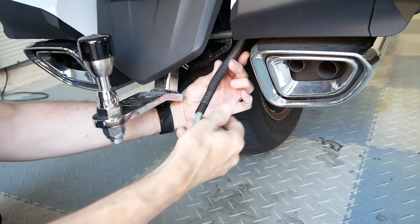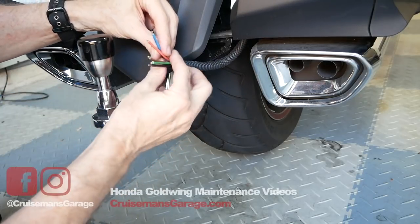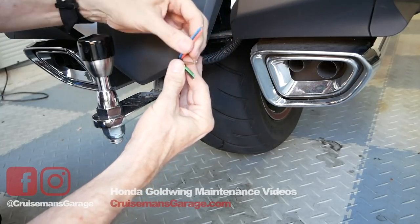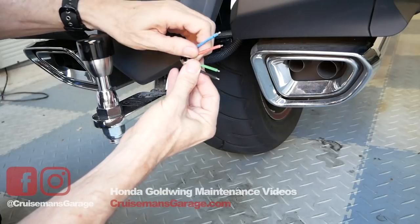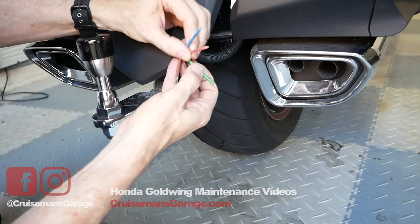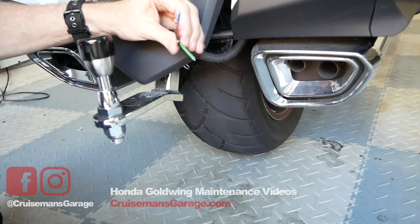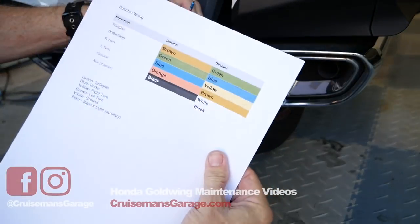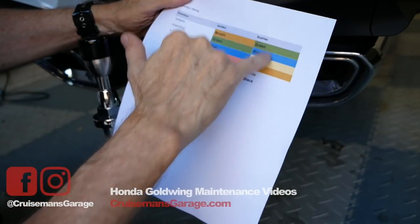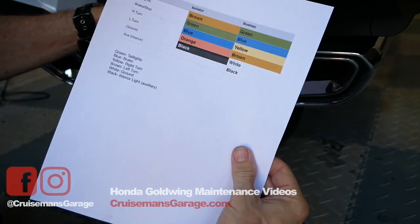Here you can see my wires coming out that will hook to my trailer hitch. These are the wires on the universal isolator from Rivco. I've got five wires: a brown, a green, a black, an orange, and a blue. I've got my little sheet here showing my isolator wires and my Bush Tech wires and how they're supposed to match up.